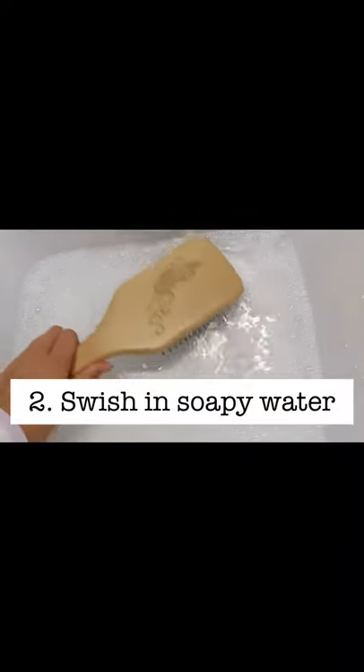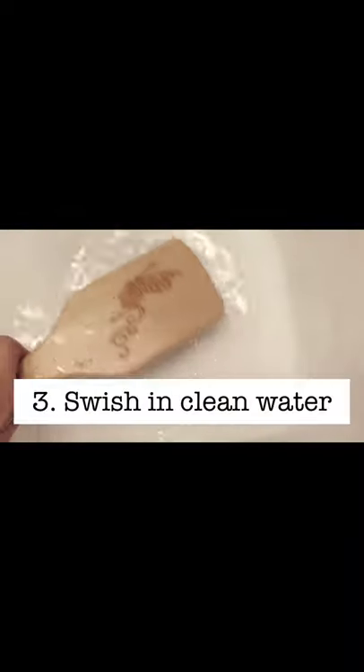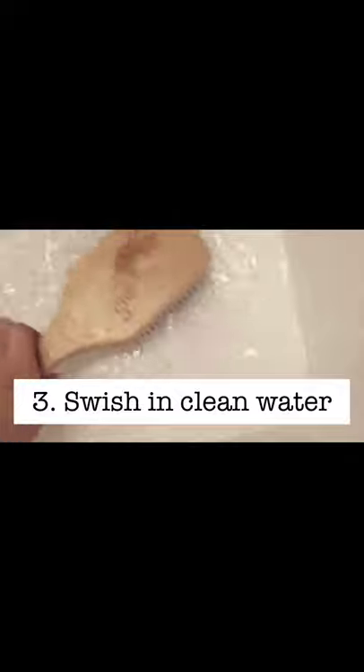Dip the head of the brush in the water, scrub the bristles, and swish it around. Afterwards, swish it around in some clean water.